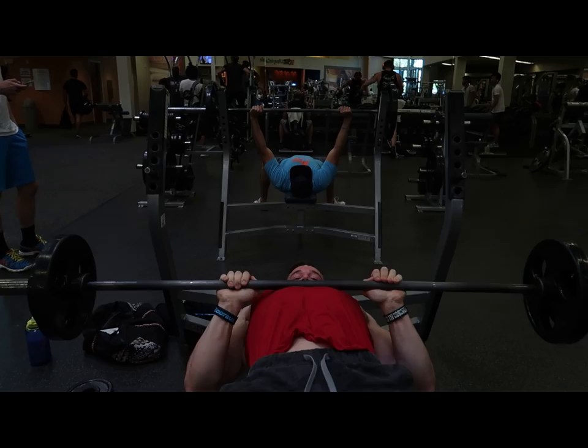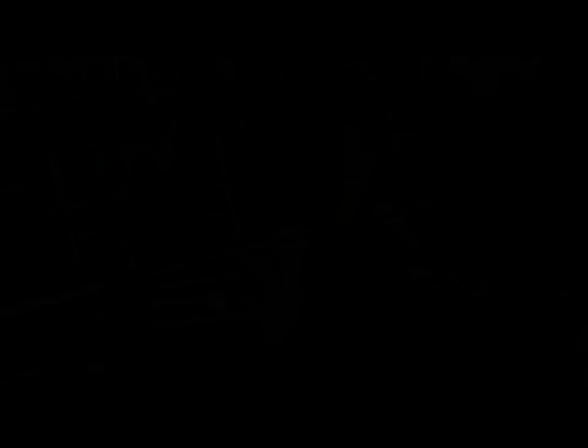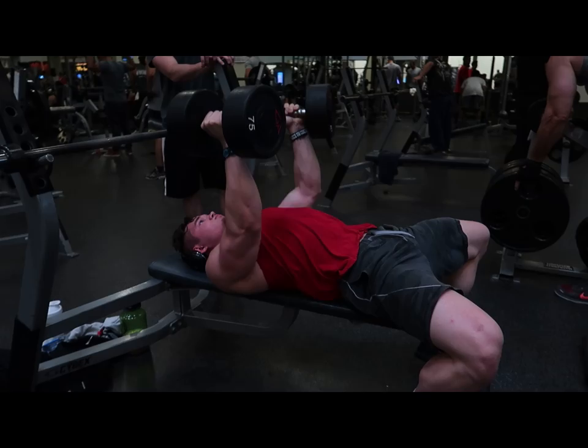Here's my superset intensity technique for this training session. Next: neutral grip flat press. This movement is in here partly because it's triceps-focused, and partly because I didn't have a horizontal pressing exercise in the AM session.